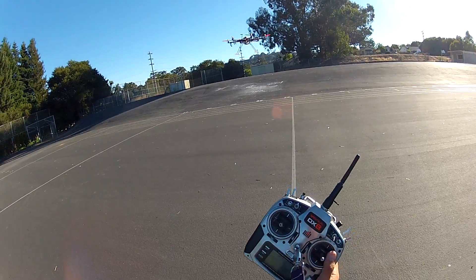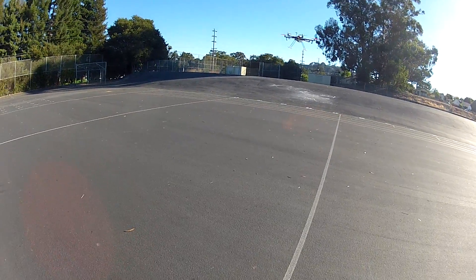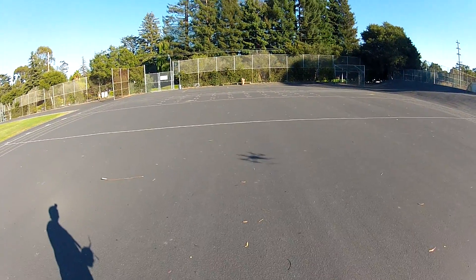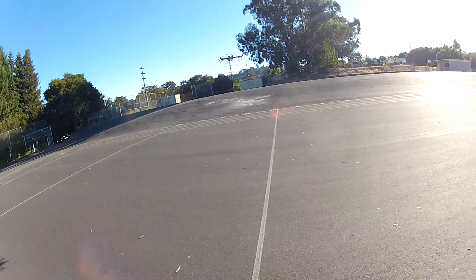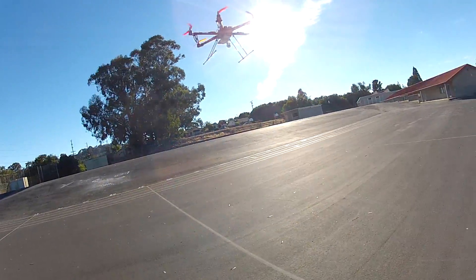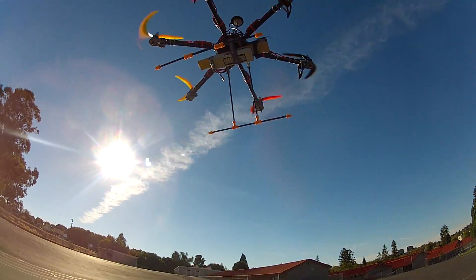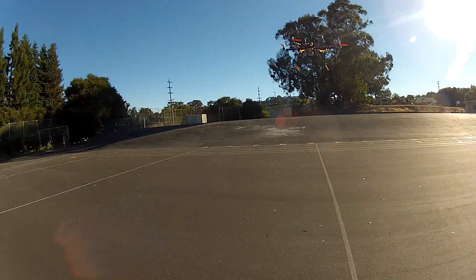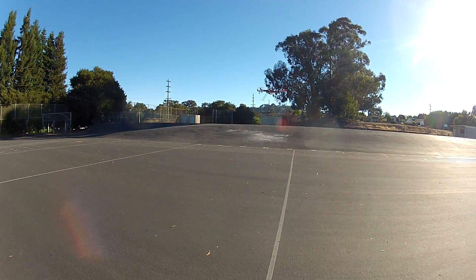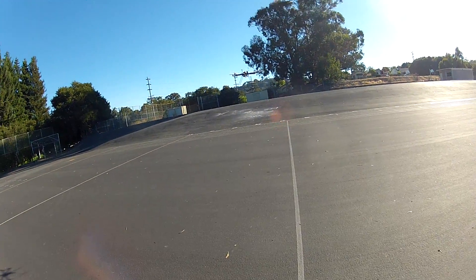Throttle was recalibrated to exactly 50% because before I was noticing I was gaining and losing altitude just a little bit, until I was a touch over 50%. So I recalibrated it. It's a really hot day, beautiful out here. GPS hold is better than the quad — this thing has a lot more ability to do small corrections quickly.